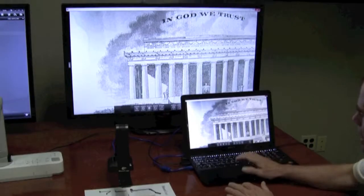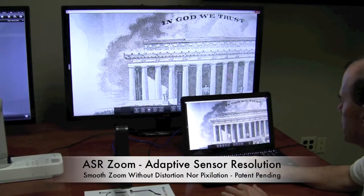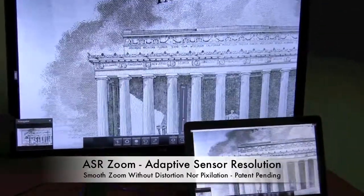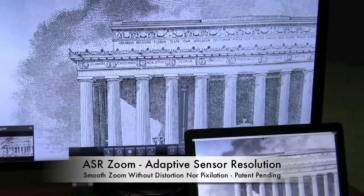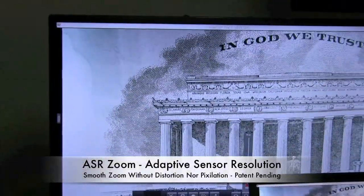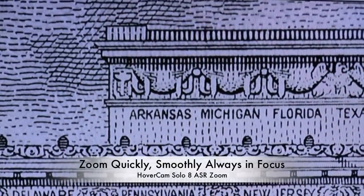Here we are with the Hovercam. I can use the mouse and software to zoom. I go over to the zoom command and I can zoom in and zoom out. The zooming is very, very smooth. We'll bring it right on up there to Arkansas. It's very, very smooth and very, very clear.